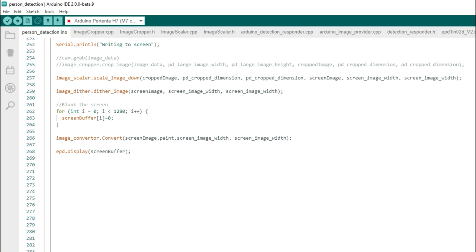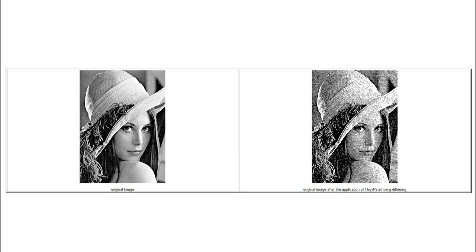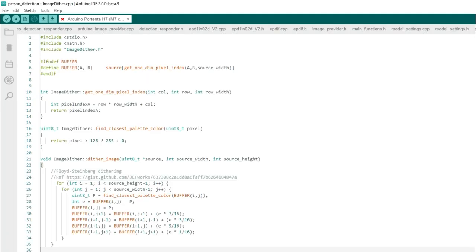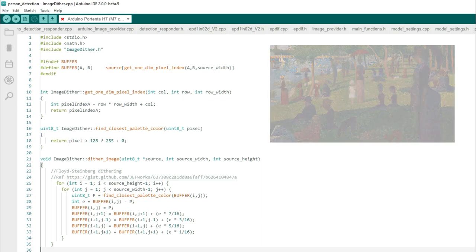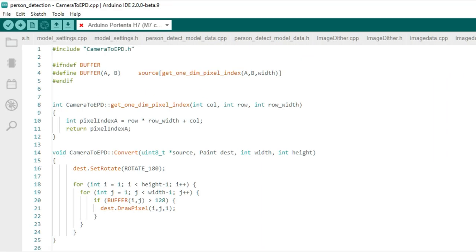Putting the camera image on the display required some conversion. The camera produces a 320x240 image, so the first step is to crop that to square and then resize it to 80x80 for the display. Next, the greyscale image needs to be converted to black and white. I used the Floyd-Steinberg algorithm to dither the image — a process that turns grey into dots, a bit like the pointillism painting technique from the French Impressionist painters. The last step is converting from one byte per pixel to one bit per pixel, which was done with help from the paint class, also adding the rotation needed for the display.